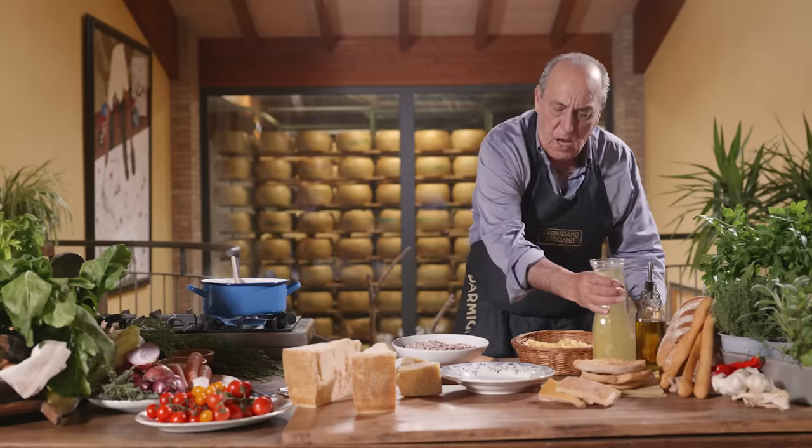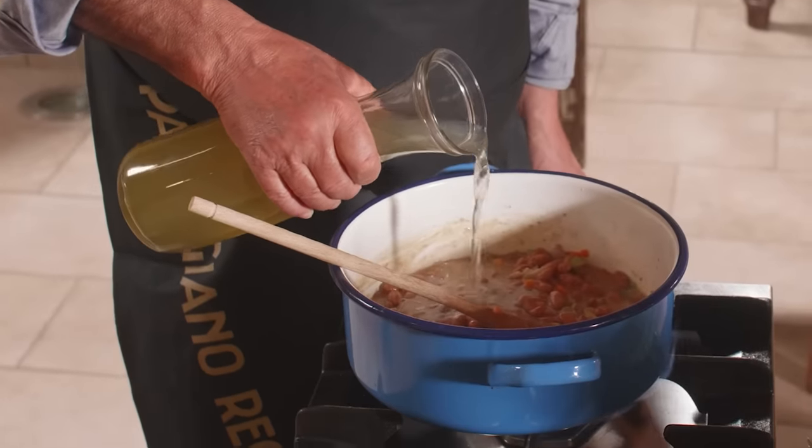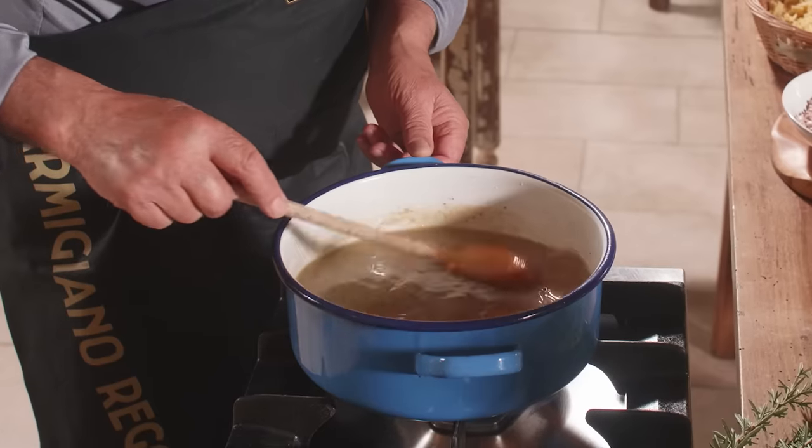Now you need to get some nice stock. This is about one liter of stock, already seasoned. I don't want to over-season it. Let it come up to boiling.